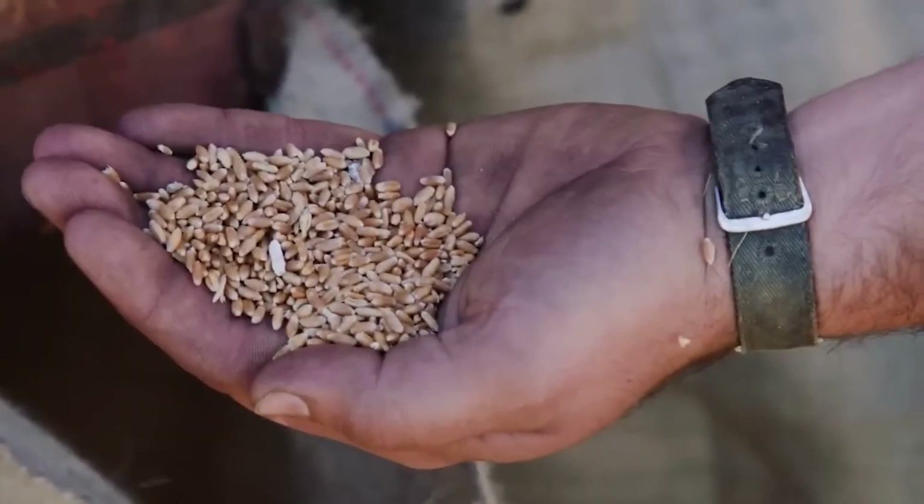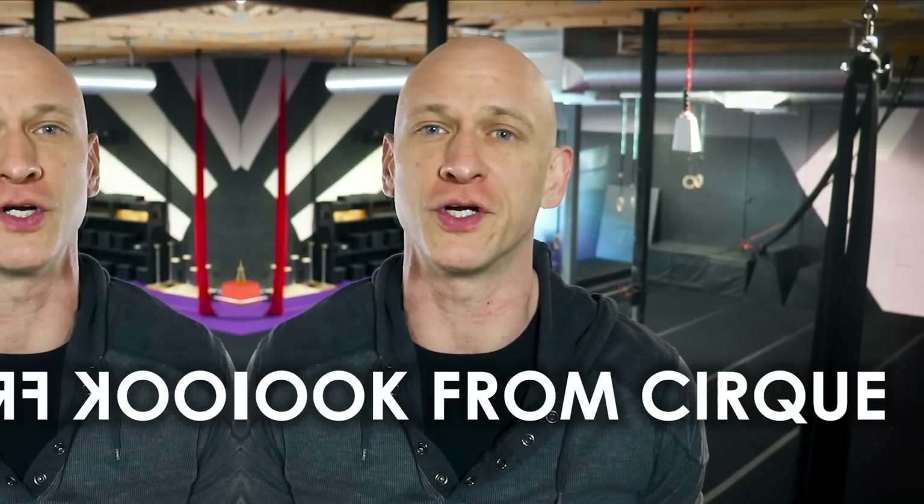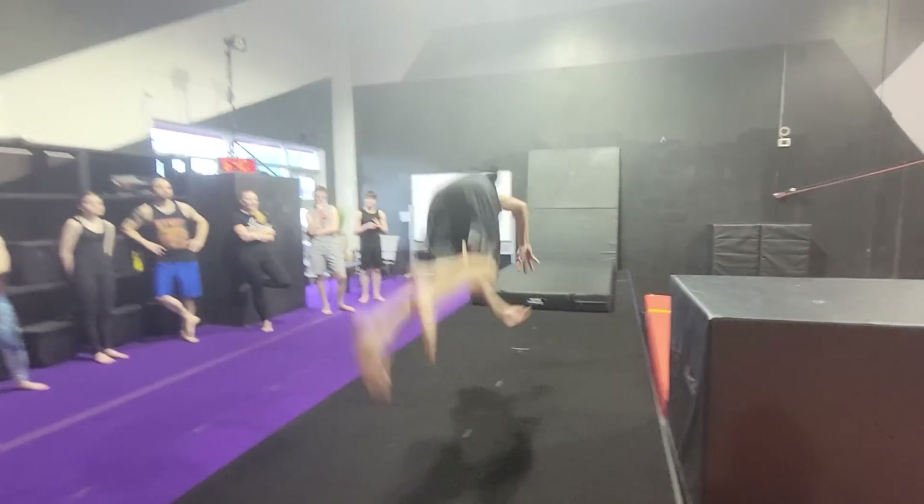All of this takes time, hard work, and a positive mindset. It separates the wheat from the tares, to use Jesus' words. The fourth move is the meat hook from Cirque — especially the one arm. It's about training towards goals, and as beyond reach as some of these moves may appear to you right now, you need to train towards them.